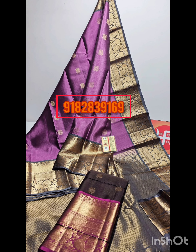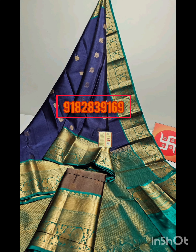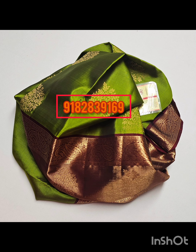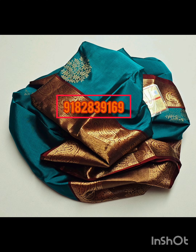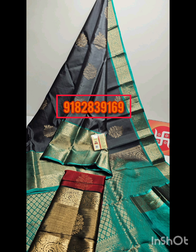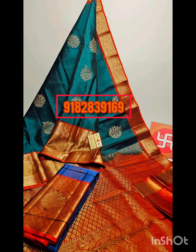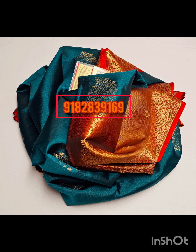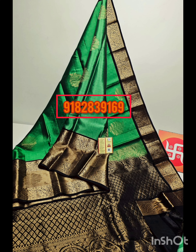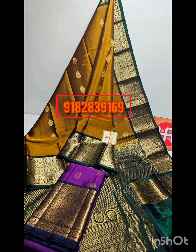Please subscribe and activate the bell icon. Every day, all sale prices will be uploaded in every fabric video. If you subscribe to the channel, you can activate the bell icon. This is a delivery of Silk Mark certified products.